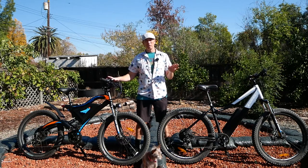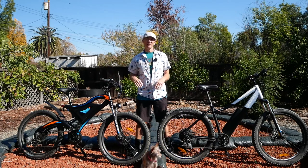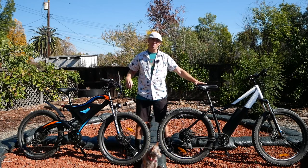I just want to make a quick note. I still consider this a $1,500 bike — so this bike over here is $1,499, and this one is $2,499.